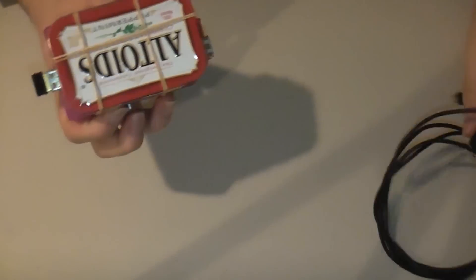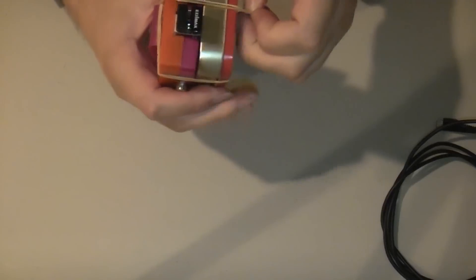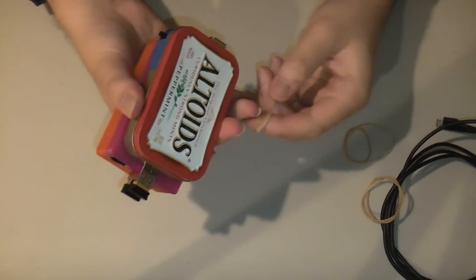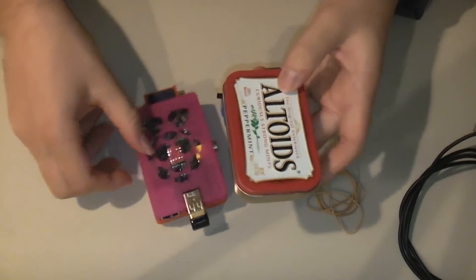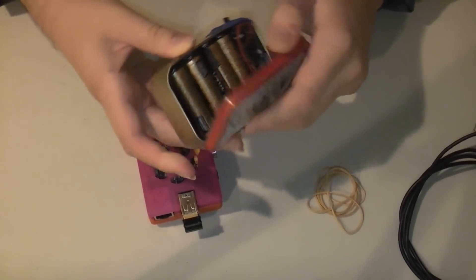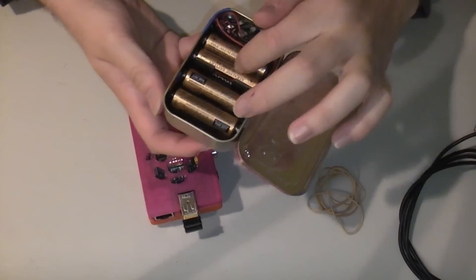I'm going to disassemble it so you can see how it's made. I held the battery pack to the Raspberry Pi with rubber bands so it doesn't have to go in your pocket like the last version. I managed to stuff a 5-volt charge controller and four AA battery holders in an Altoids tin, along with attaching a power switch to the side. The Raspberry Pi itself lacks a power switch, so that's a good addition to have as well.